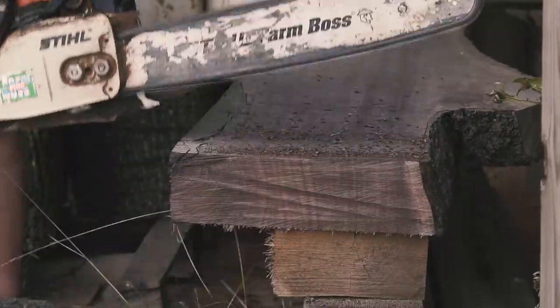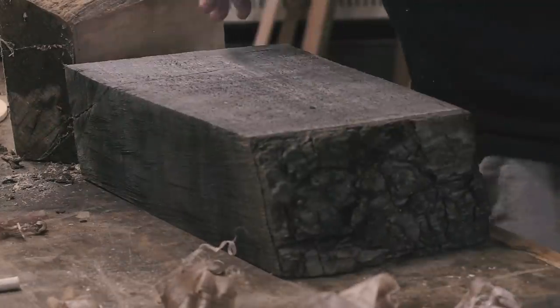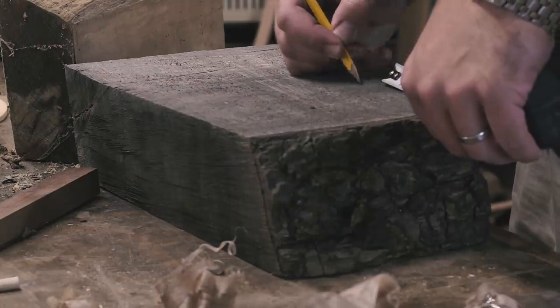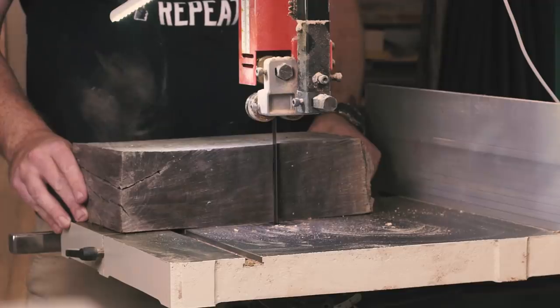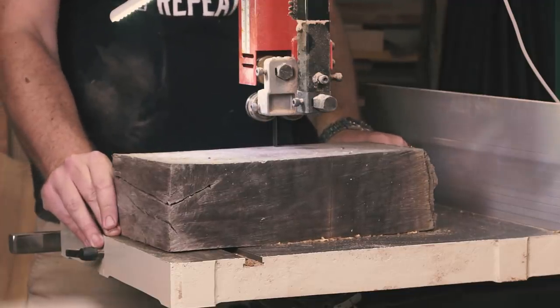I had this odd-shaped 16-quarter slab of quartersawn walnut in my stack and I'd been wanting to make an assembly mallet — something kind of heavy to knock joinery together with but with a leather face so it didn't mar the workpiece. I grabbed my smaller chainsaw and realized I was long overdue for sharpening the chain. Hiccup number one.